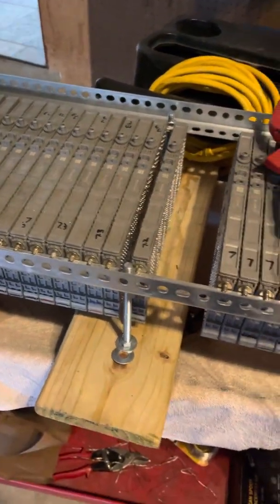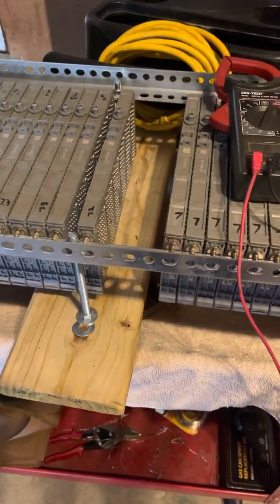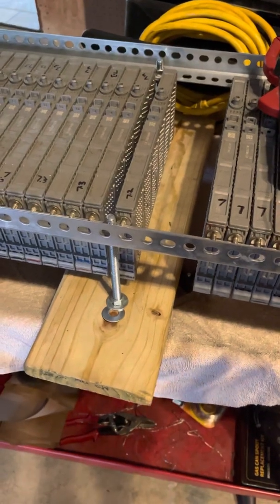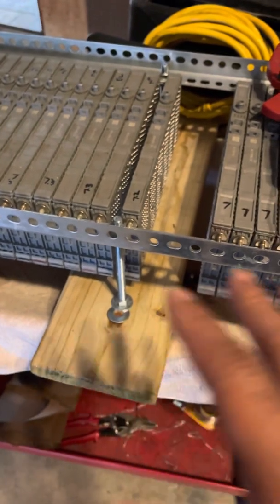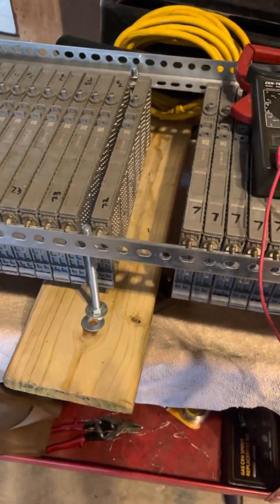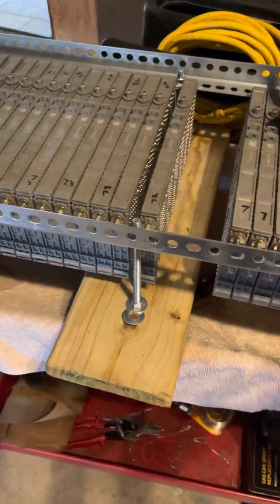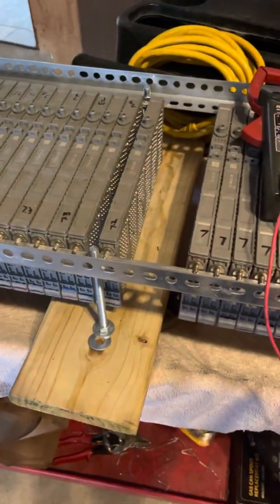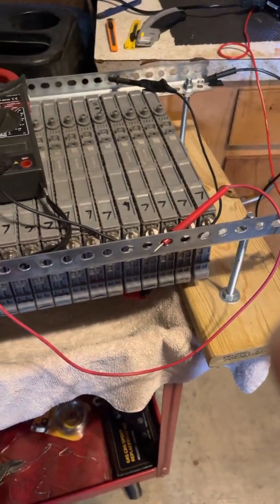The battery has been sitting on there — this will be the third day. Out of those four cells that I have on here, they haven't been charging. They went up from 700, now they're like 730-something and 740 — that's the highest they've gone. They're not cycling anymore, so I'm gonna leave this battery on here for one whole week to get it to stay charged before I put it back.